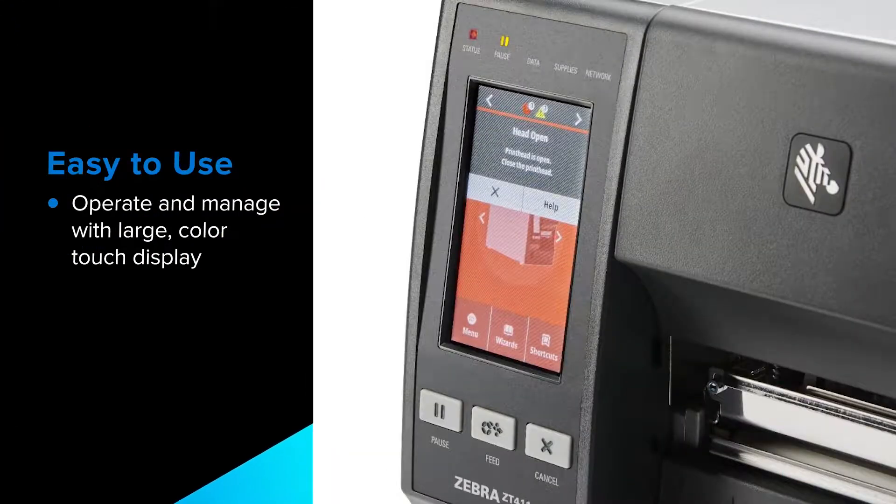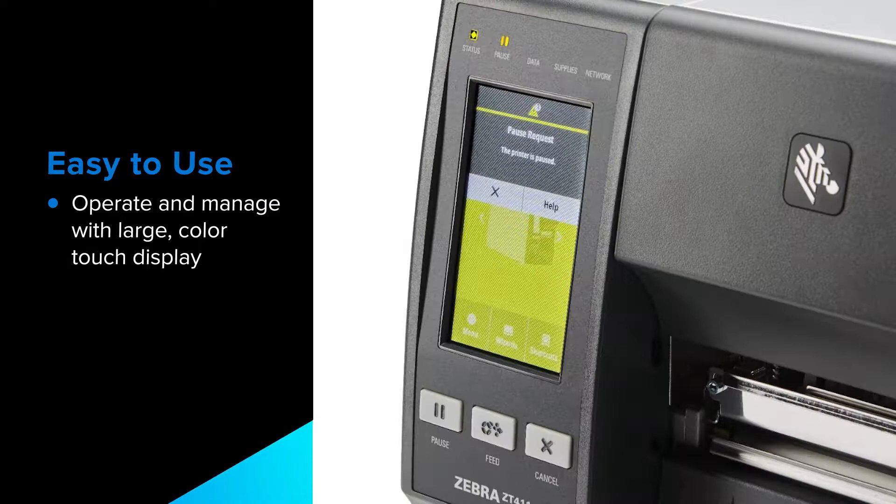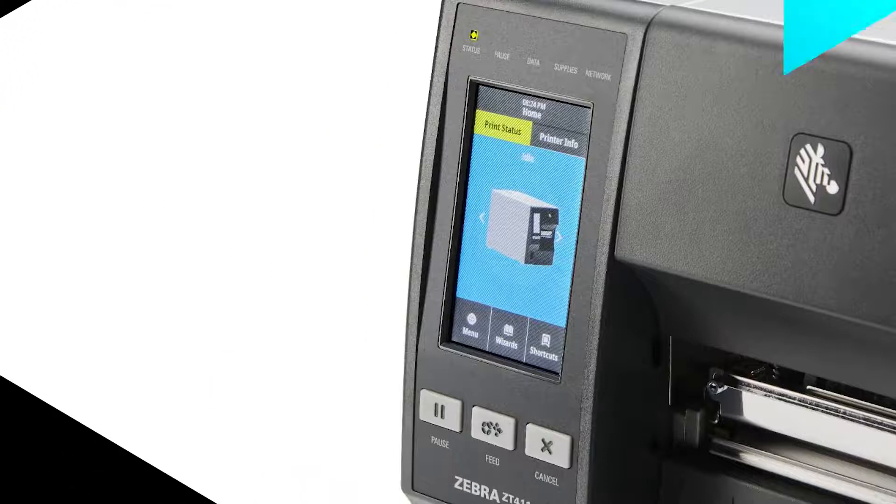Featuring a large color touch display, the intuitive interface enables you to make quick settings changes, see printer status at a glance and create custom shortcuts.